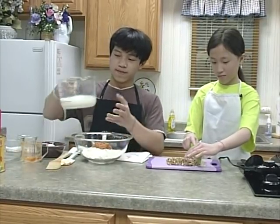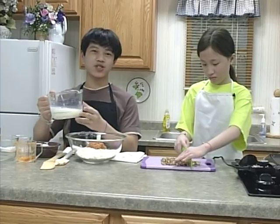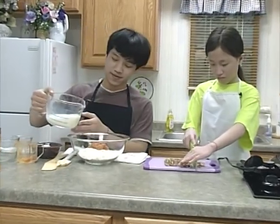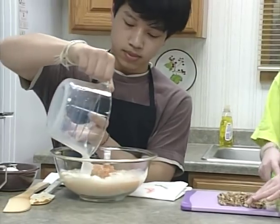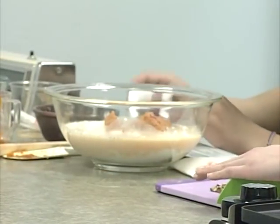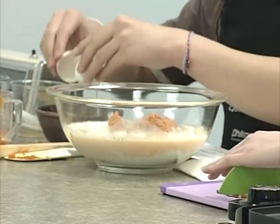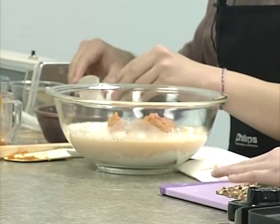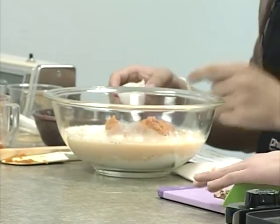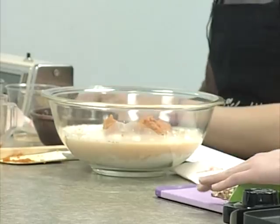Then add the milk. You don't have to use milk if you don't have some — you can just use water. Now you'll need an egg, but you don't have to use one; it just adds more nutrients. You're going to want to crack it into a separate bowl so you don't get any shells in the batter, then pour it in from there.